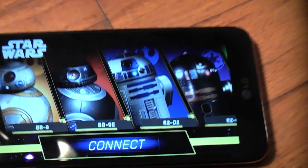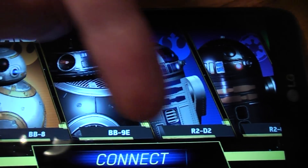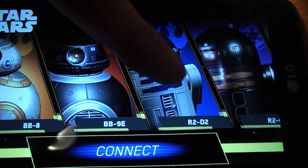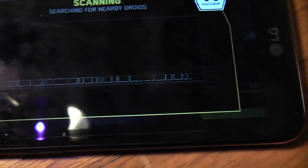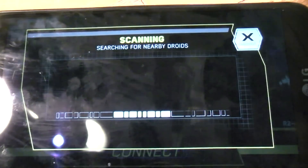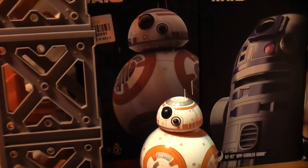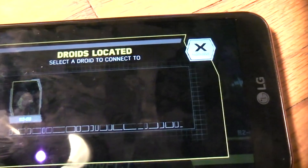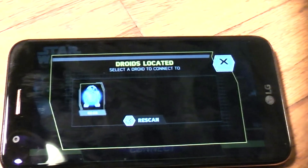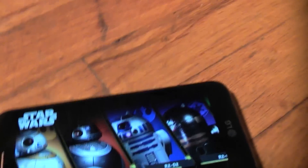It does take a little while to start the app, and I'm not a big fan of the fact that they've got beautiful pictures of the robots that you are tempted to click. But if you click on one of these, it brings you up to a sales page. To actually connect to the robot, you have to click the word 'connect,' and of course it's going to scan and see what robots are around. I have BB-8 in deep sleep mode so he will not show up, but there is R2-D2. You click connect — so far it's been about 60 seconds or so, and we are finally connected to R2.